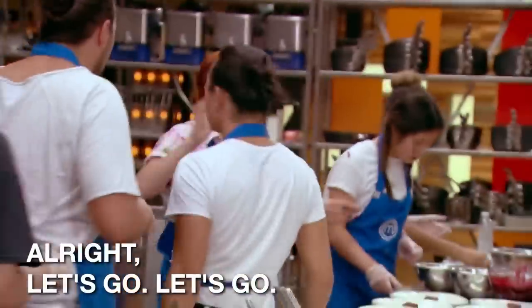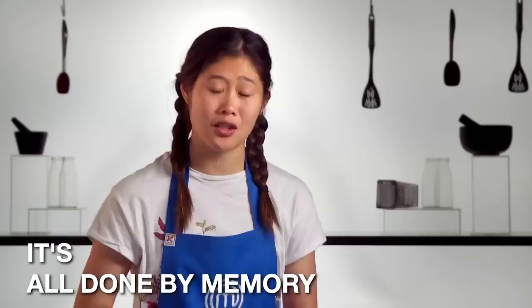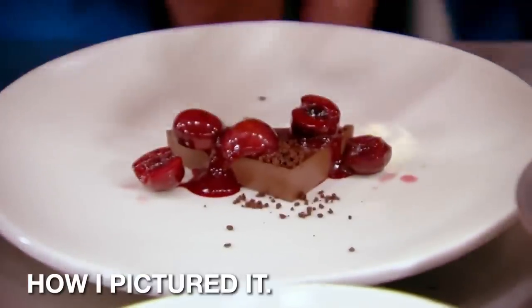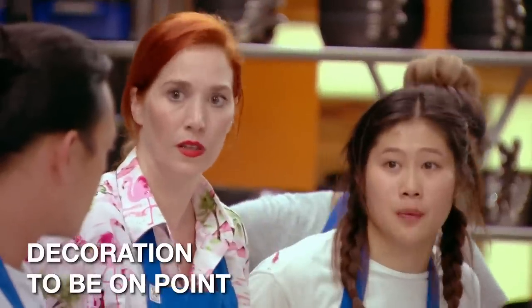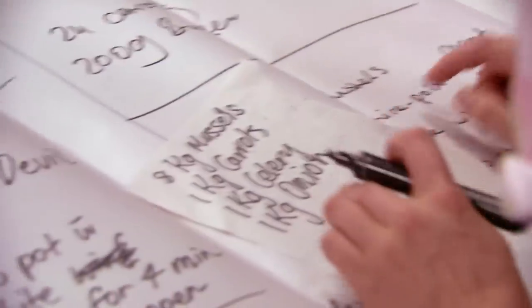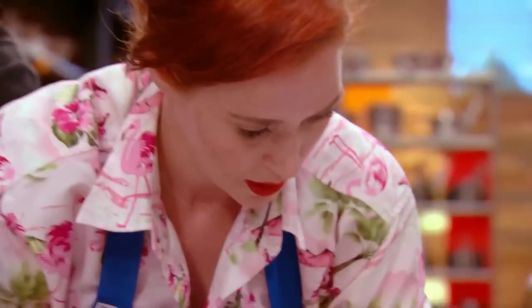You ready to rock and roll, Jessie? All right, let's go. Come on, guys. It's all done by memory. I'm at the pass. It has to look exactly how I pictured it, so I need this decoration to be on point when it hits that table. Chop, chop. This whole challenge is about replicating a dish from memory, and if we don't get every little detail right, then we could be in trouble.